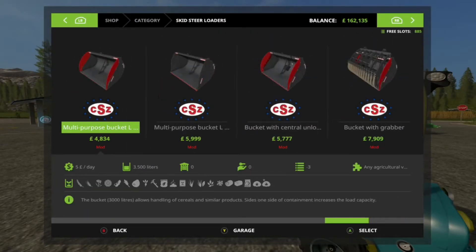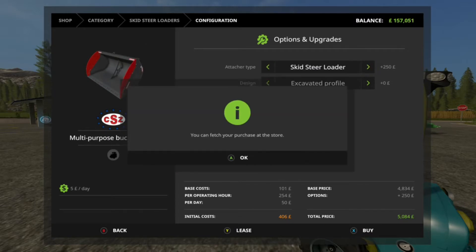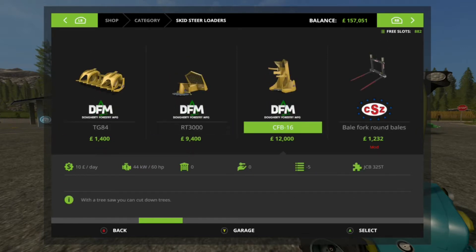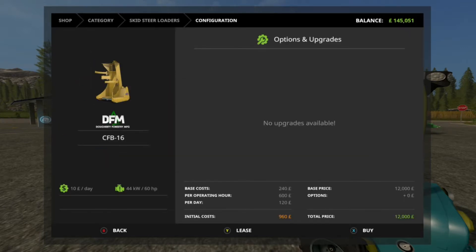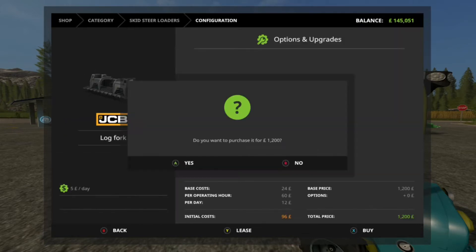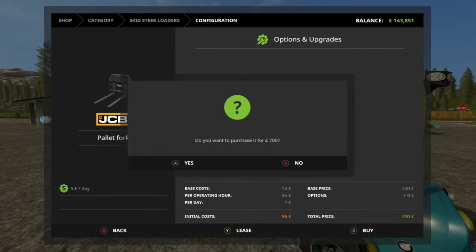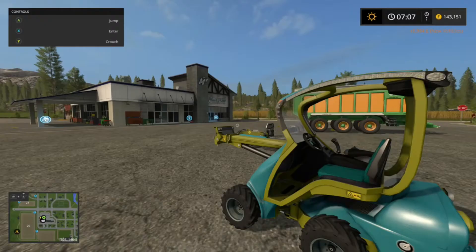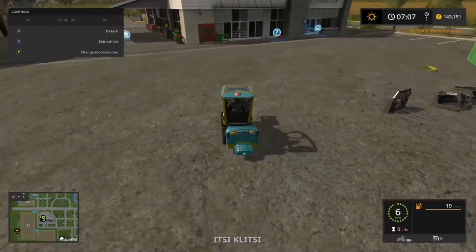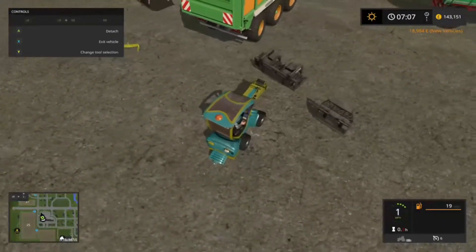I'm going to show that you can fit the CZS equipment to it if it's got the skid steer attacher on it, and also the JCB stuff and that big tree saw. So it's going to buy the pallet fork and the log fork and we're going to see if it can manage them with the additional weight on the rear. Starting with the log fork.